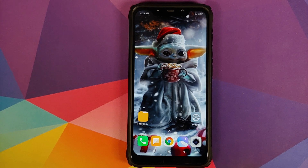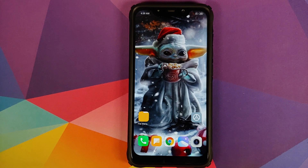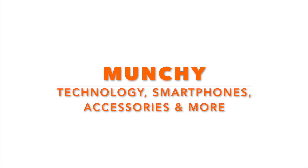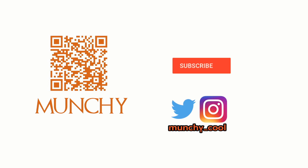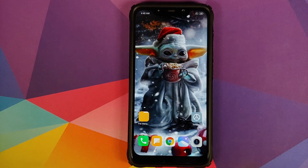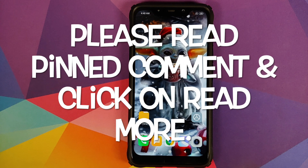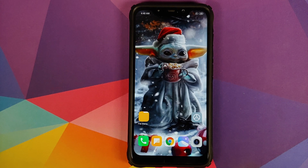In this video, I'm going to show you how to install the Christmas build of OxygenOS 10 based on Android 10 from the OnePlus 7 on your Xiaomi Poco F1. If you haven't already subscribed, make sure you subscribe to the channel and click the bell icon to get notified of new videos. I know it's been quite some time since Christmas has passed, but it's never too late.